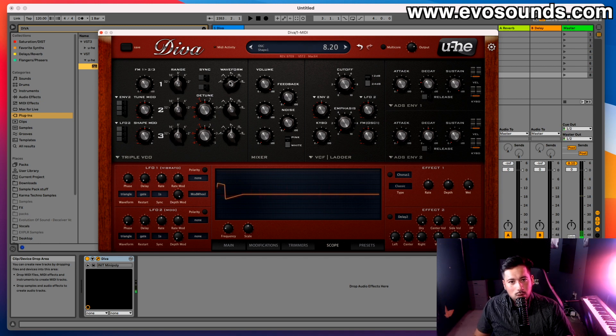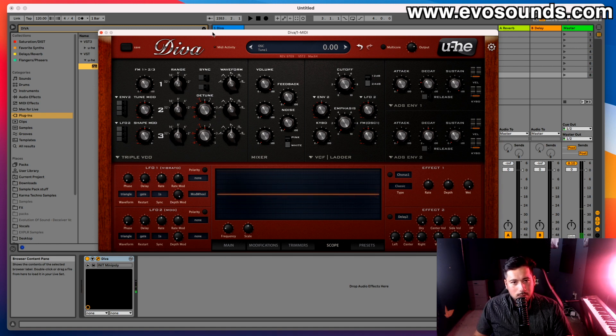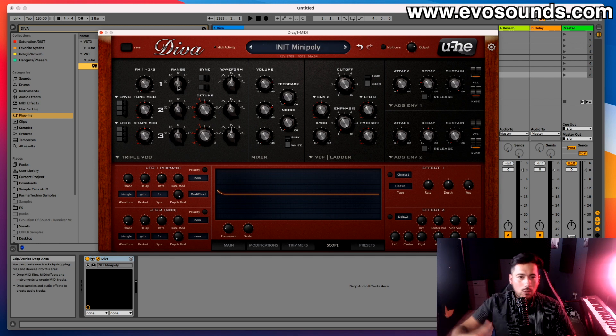That's where you select the waveform and start your sound design journey. To the left of the waveform selector we have the range, which simply means octave. At eight we're at the center zero octave; put it down to sixteen and we go lower; move it up and we go higher. The reason you'd want this is to create a sound that covers a wide part of the frequency spectrum — you can layer one oscillator super low and another high.